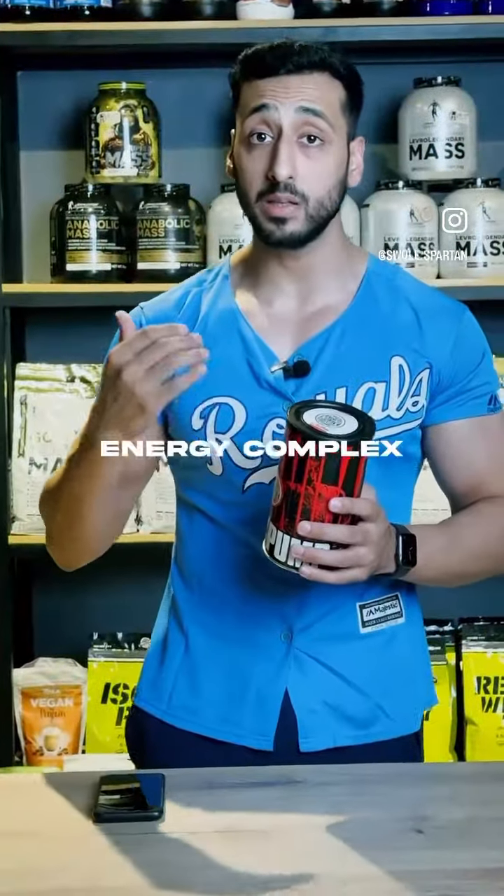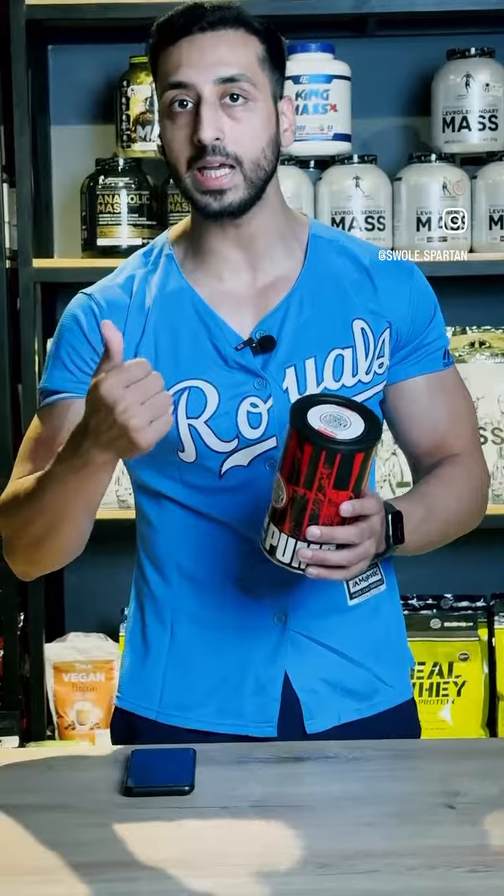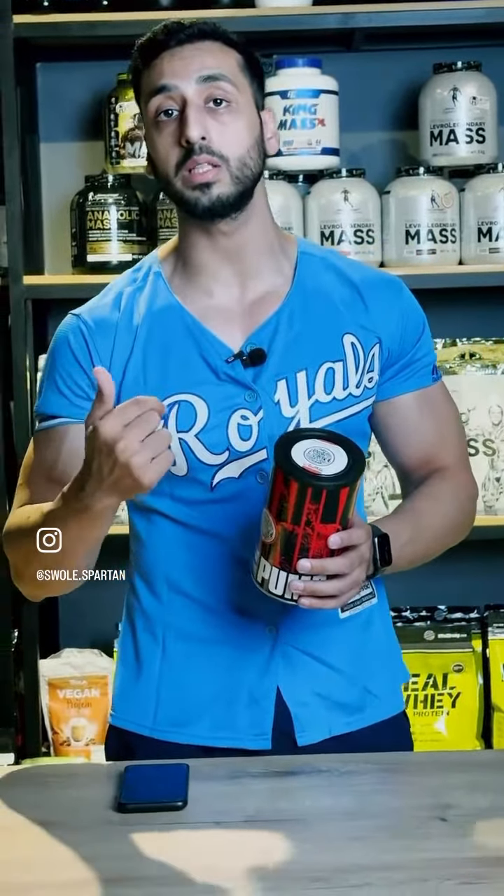This is an energy rush complex, which is primarily made from caffeine. Caffeine helps you focus and boost your energy levels so that you end up with a good workout.